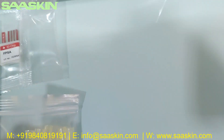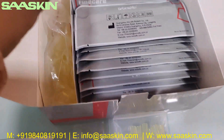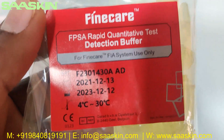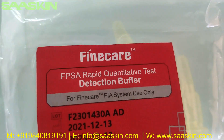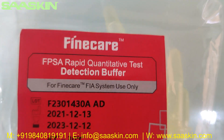There are also paper tips — here they are. And you have the reduction buffers. Here is a piece of the reduction buffer. You can see the liquid inside. And it says FPSA Rapid Quantitative Test Reduction Buffer.